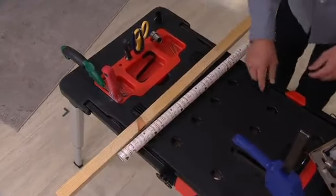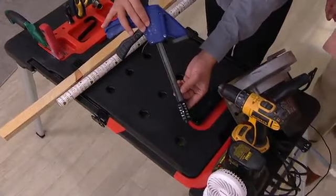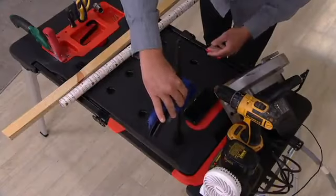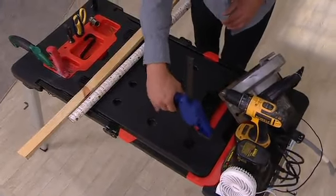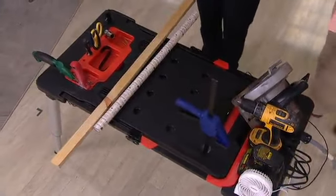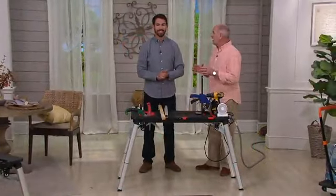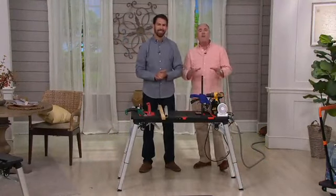They're also including Irwin clips — you're getting two of those as well as two of the plugs. A really good workbench is always an investment, and that $150 price tag is well worth it for what you're getting here because it does more than one thing.